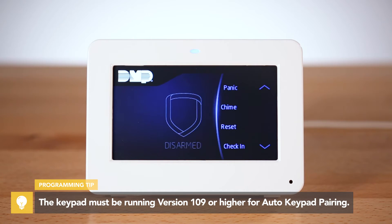Once the XR panel and the keypad have successfully paired, the keypad will display the home shield screen.